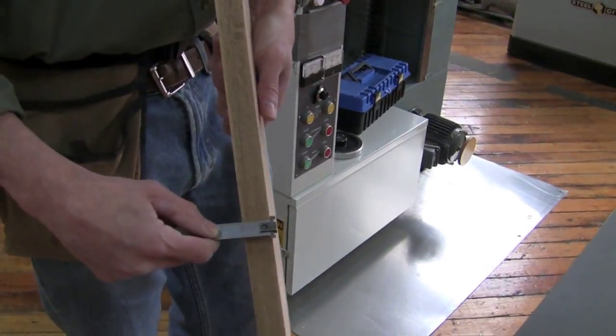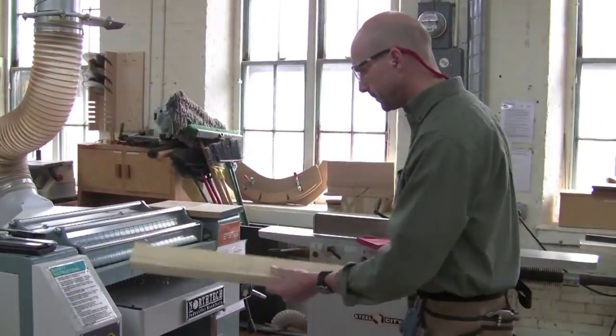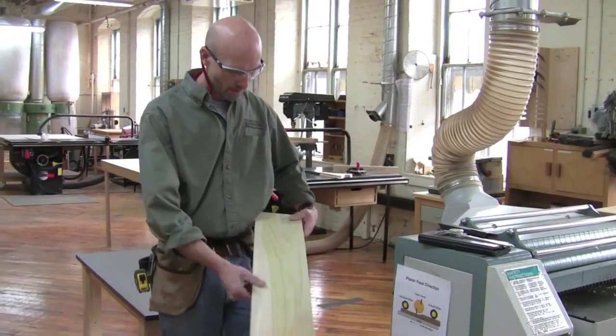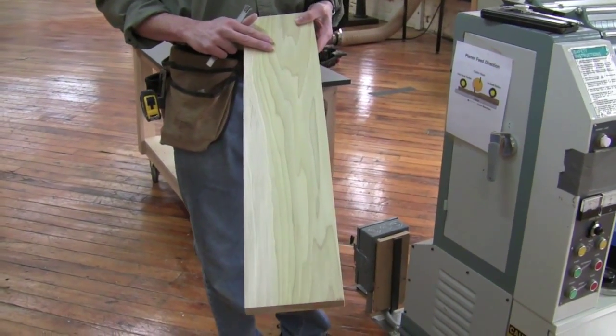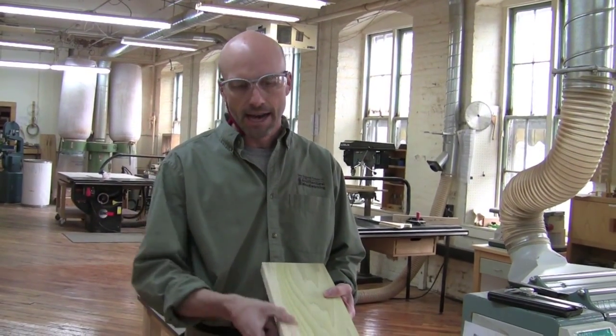We're at an inch right now. After running through, we ended up hitting the whole top of the board, so we could start flipping it at this point. I'm going to take one more pass off this side first so I have a relatively even amount removed, and then I'll start flipping it.